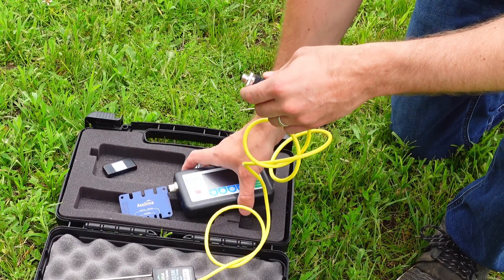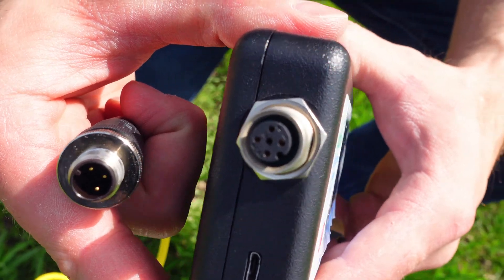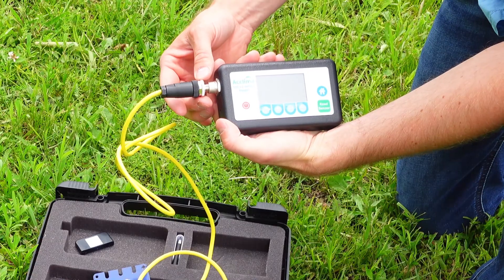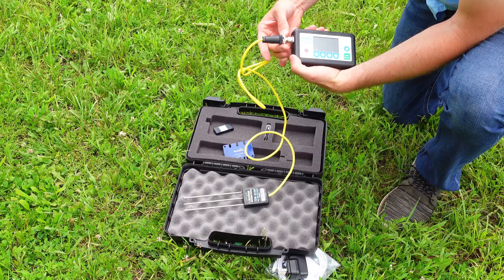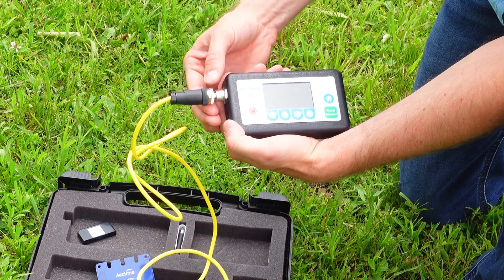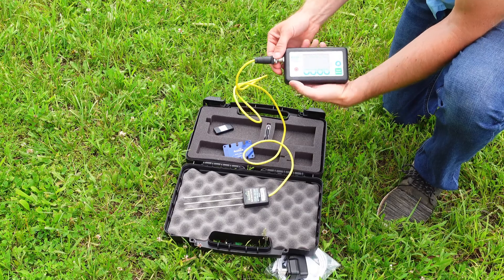Now to connect the cable, you'll see there's a little nub. You've got to match up the nub and the holes in the prongs inside, then push them together nice and gently. Then tighten this by twisting the metal part — righty tighty, lefty loosey. You're not turning the black part here, as that will damage your cable. You're just turning the metal part. You only need to do it hand tight; you don't need to overdo it.